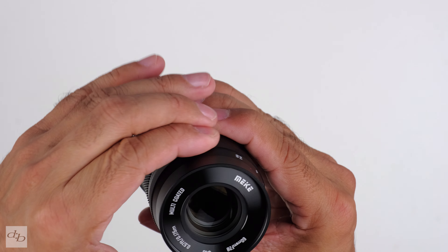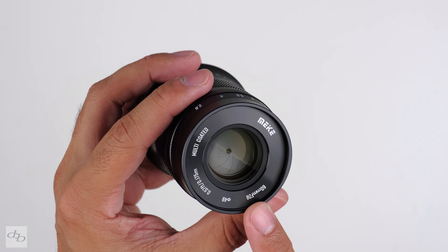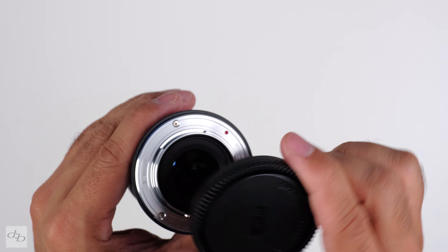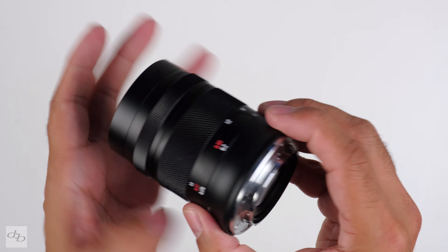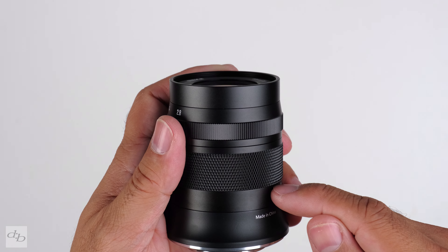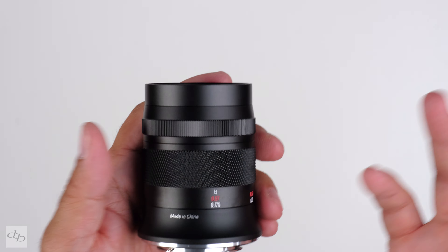There's a smooth enough aperture ring movement and a 49mm filter thread. On the flip side, not a massive fan of these caps, but it's fine — it is what it is. There's a decent metal mount, and this claims to be dust-proof and waterproof — though I'm not really going to put that to the test.